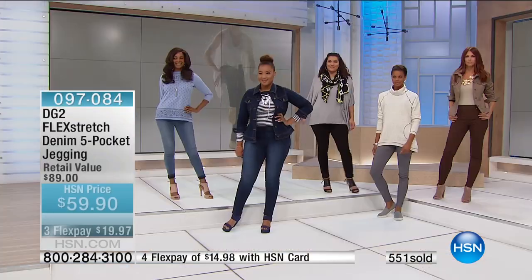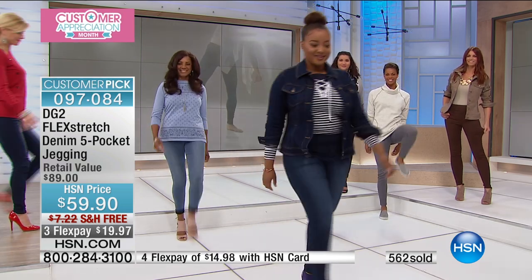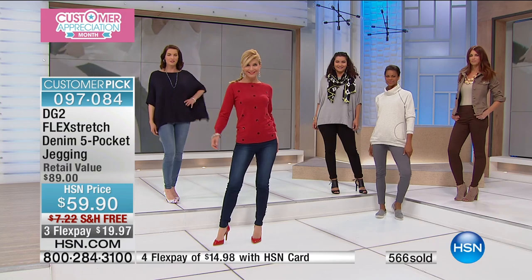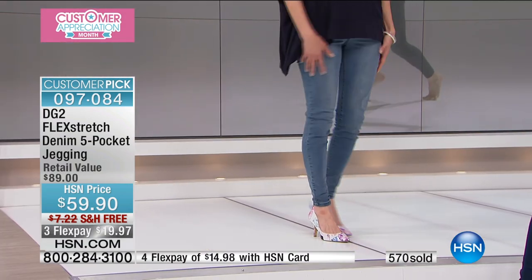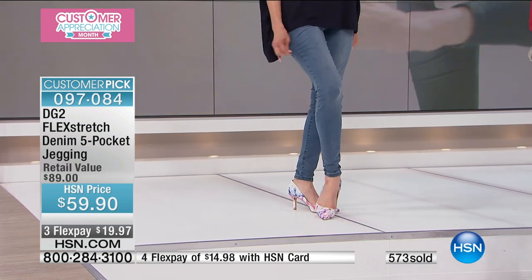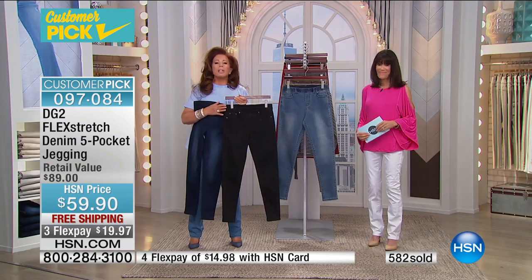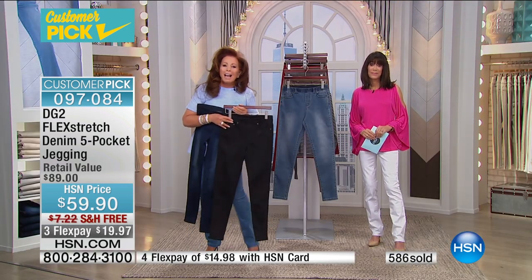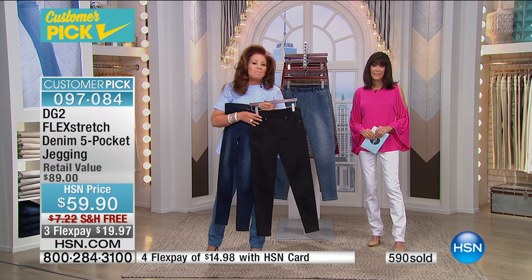I absolutely love Flex Stretch. I got them on the Today's Special — I bought the black ones back in November and just got on and bought them in indigo. By the way, my initials are B.J. — they used to call me Blue Jeans. I'm the girl who called you in the middle of the night to say, 'Thank you for giving me back to me.'